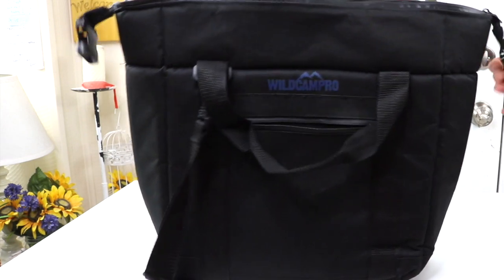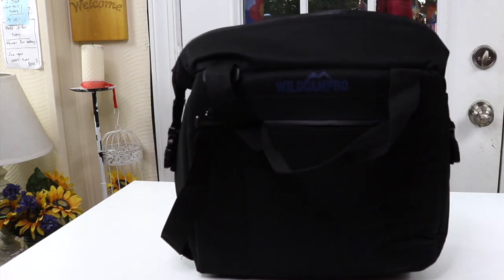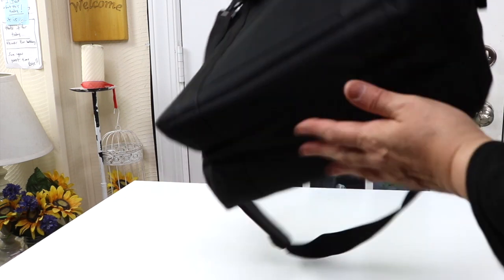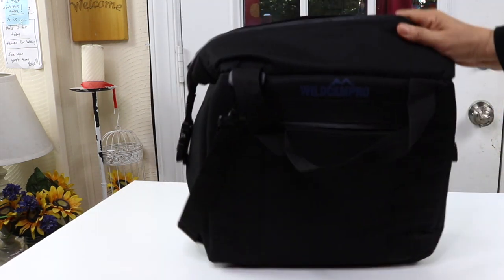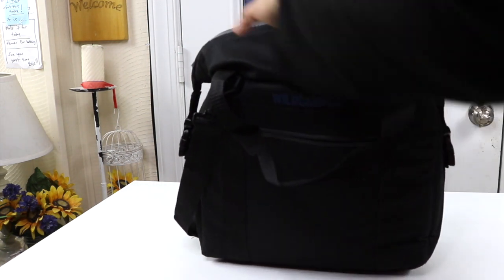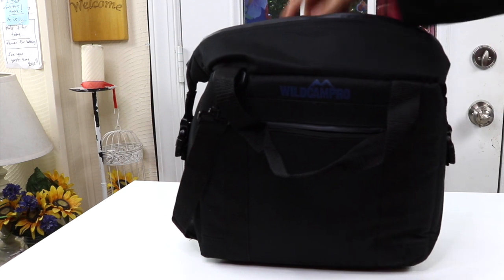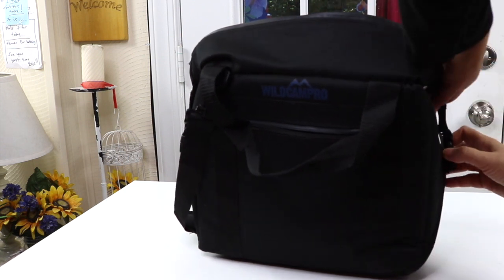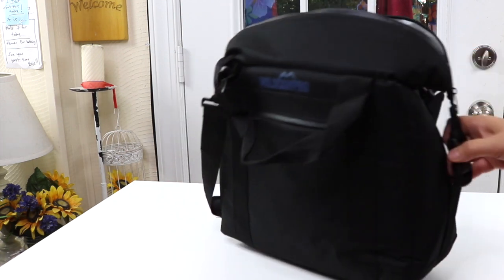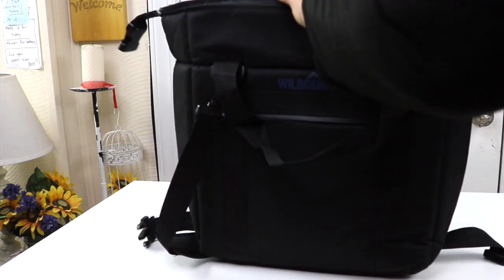Now these things on the sides — what that does is it makes it so that it will be flat on the bottom so it won't tip over. It also keeps the top open so it's easy for you to reach in to get your beverages or whatever you've got in there. And if you don't want to use it, you just release it like that.